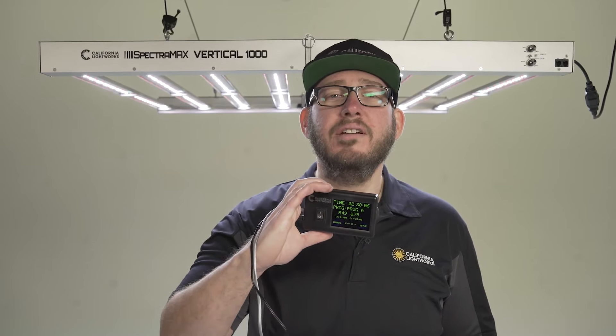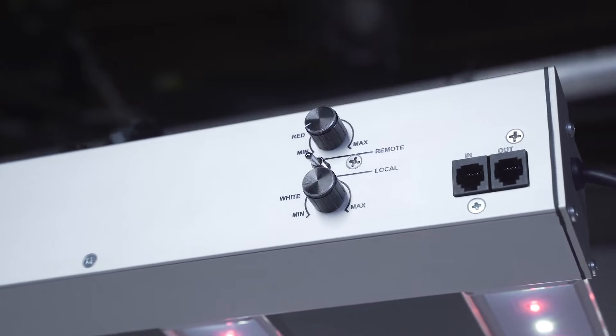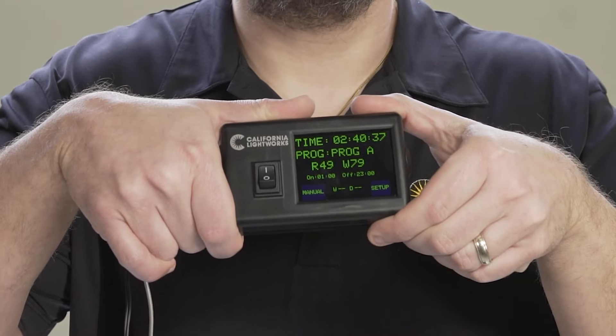Our two-channel touchscreen controller controls timing, spectrum, sunrise/sunset, and many other settings. Spectrum can be controlled locally or with our two-channel touchscreen controller.